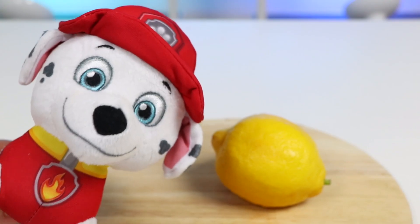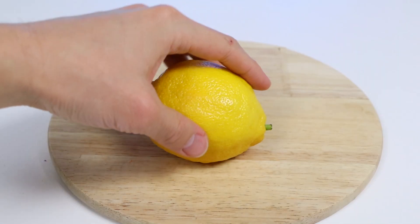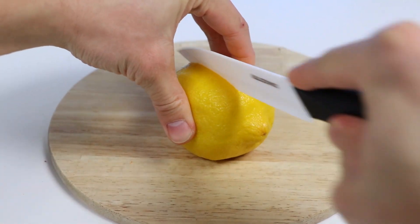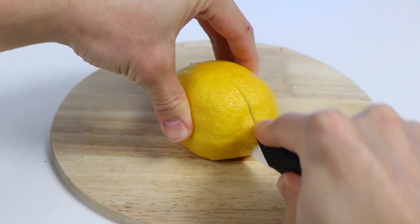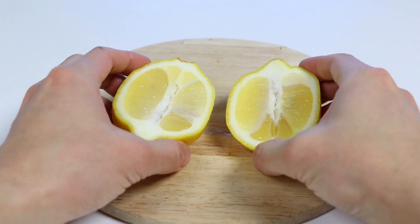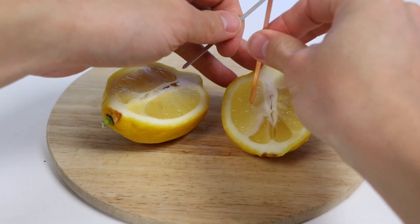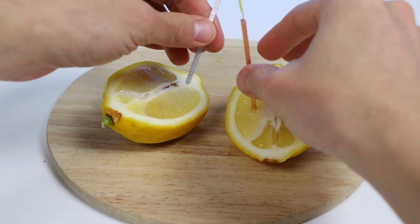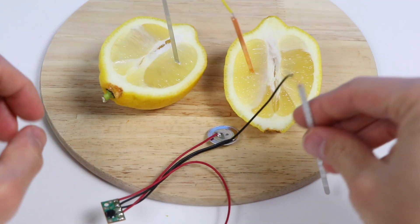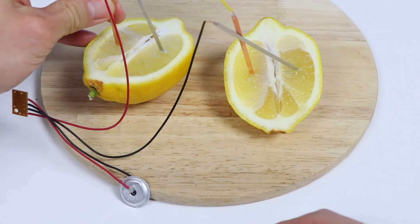Wow, that is fascinating. I'm so impressed. Can we see if it works with the lemon too? I'm really curious. Of course — let me start by cutting this in half. So our lemon is our electrolyte. Now let's insert our positive and negative electrodes. This time we're going to test out the sound chip. Let me quickly set this up.